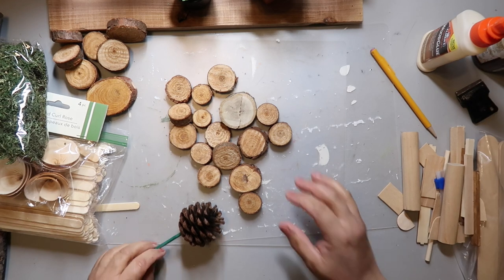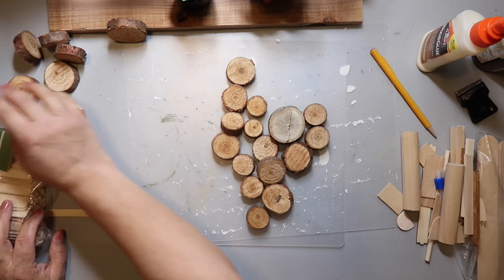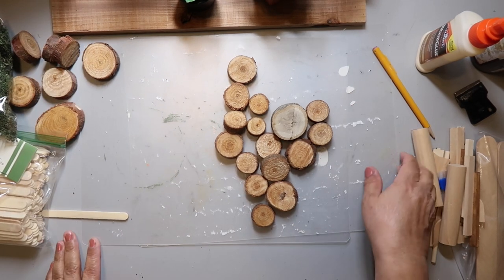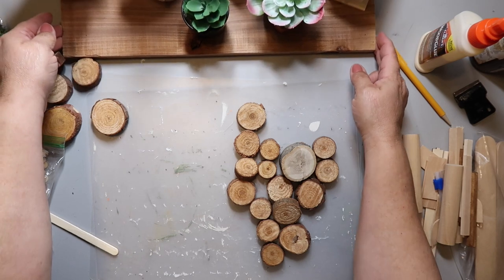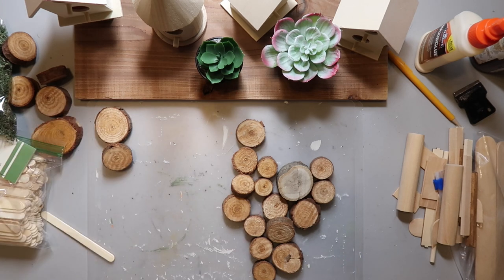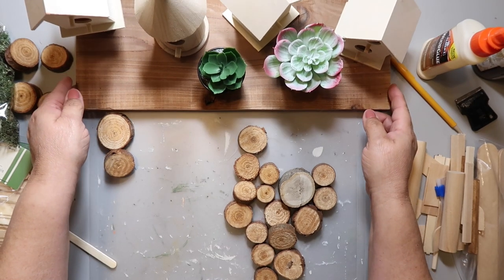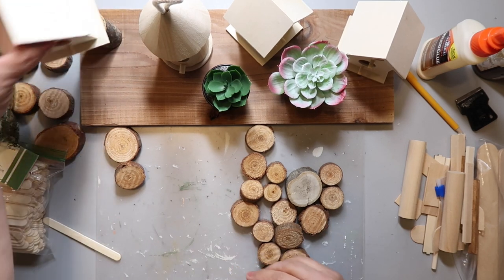These wood slices are from Hobby Lobby. Don't buy the wood slices in the wood pile section — they are always $4.49 and don't go on sale. Instead, go over to the wedding section, which goes on sale every other week for 40% off. The slices over there are $4.99 but 40% off brings them to about three bucks, so it's a better deal — and they're basically the same thing.